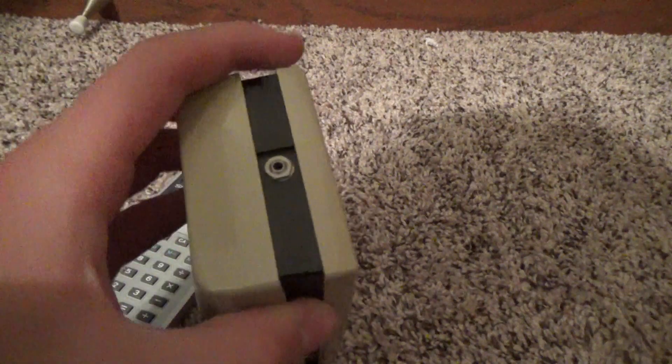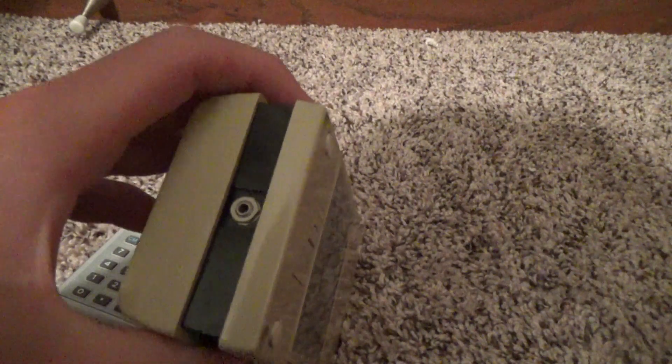That is an extremely cool calculator — one of my favorites in my collection. I love it. And here we have an AC adapter port. I've been looking for the AC adapter cord. I think I might purchase one; I'm not sure yet. I haven't really found the right one.